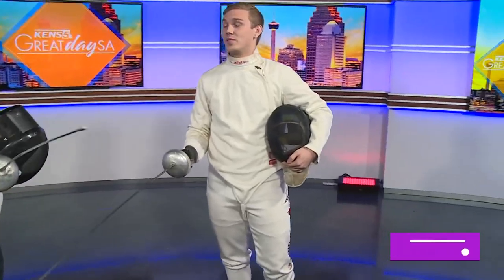So I got into fencing at the age of 12 years old in Fort Myers, Florida — in Florida of all places! Yes sir. And I've been doing it ever since. I moved to San Antonio. Can you show me the basics? You've got it.